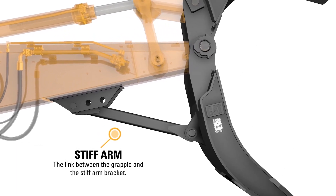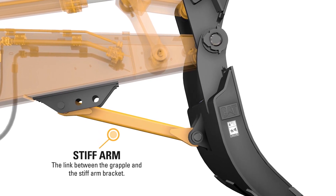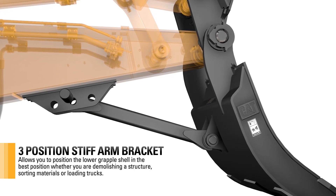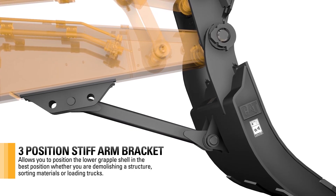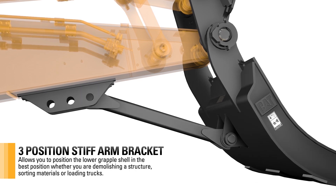The stiff arm is the link between the grapple and the stiff arm bracket. The three-position stiff arm bracket allows you to position the lower grapple shell in the best position, whether you're demolishing a structure, sorting material, or loading trucks.